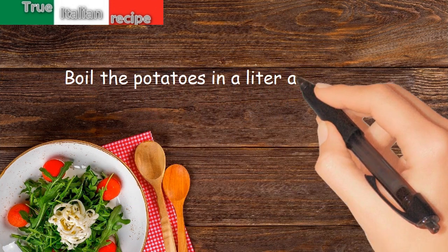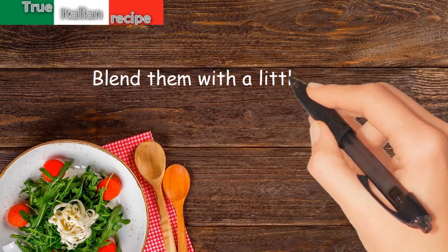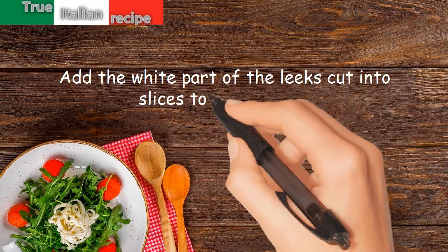Preparation. Boil the potatoes in a liter and a half of water. Blend them with a little butter. Add the white part of the leeks cut into slices to the mixture.